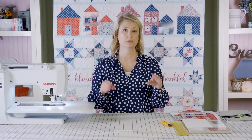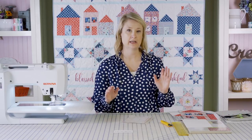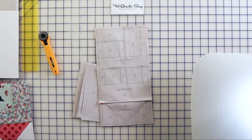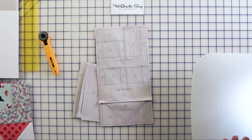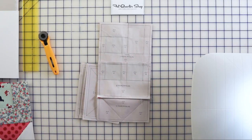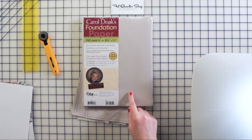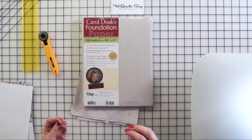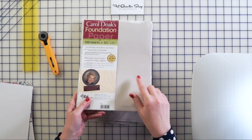A couple of things you need: you need to print out the foundation paper pieces from your pattern — they're in the PDF. The thing with foundation paper piecing is you need a piece of paper for every block, so you're not going to use the paper more than once. If you want to make four tall house blocks you need to print four of the patterns. You can print on regular printer paper, but I started using paper made just for foundation paper piecing and I really like it. It folds easier, tears easier, and your fabric sticks to it a little bit better.